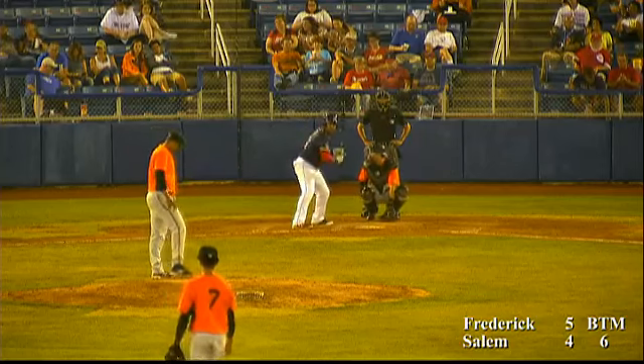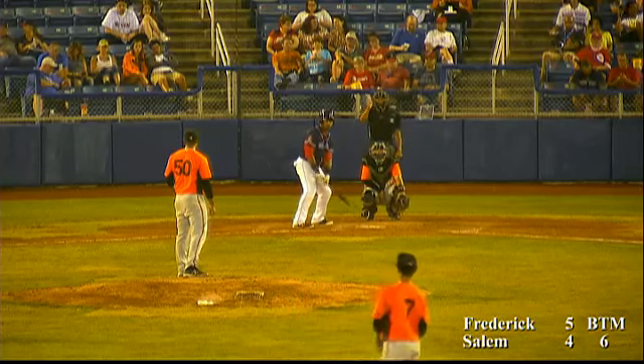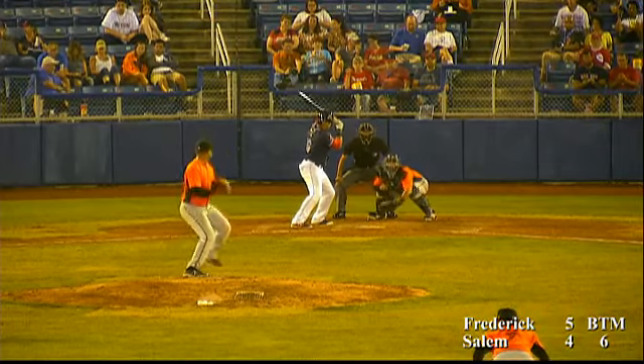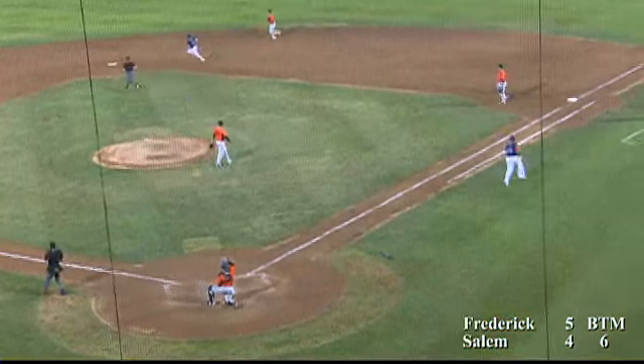Strike and two away. Sarmo digging in, trying to get a big cut here. The wind is blowing out — not dramatically, but by enough. And Sarmo gives this one a ride. Deep left center field. Way back. And gone.